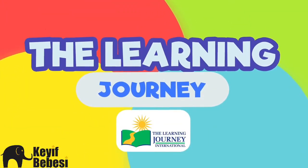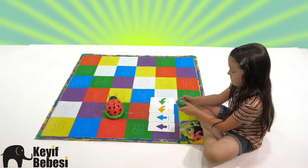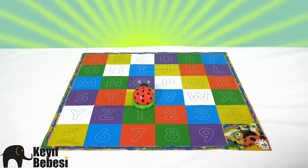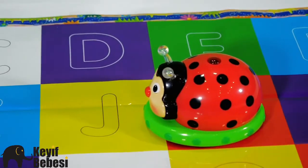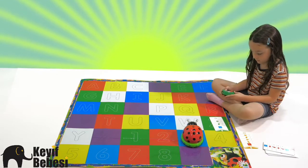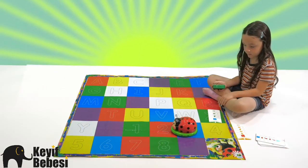The Learning Journey presents Code and Learn Ladybug. Learn basic programming and coding skills with the Light Up Ladybug. Children will develop critical thinking skills as they program commands to send the Ladybug in the proper direction. Coding is a key component of STEM, and the Code and Learn Ladybug is a great way to help kids experiment and discover.